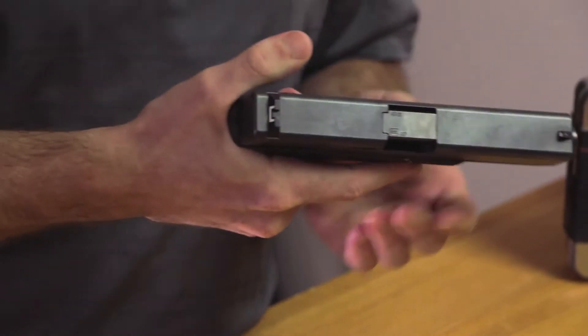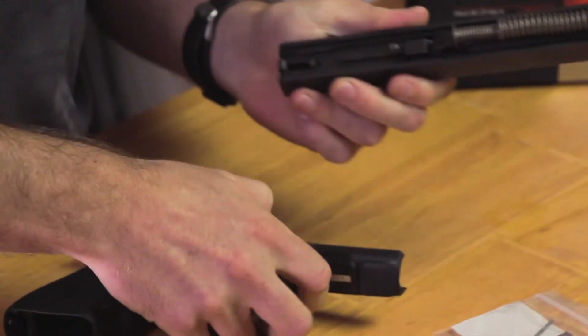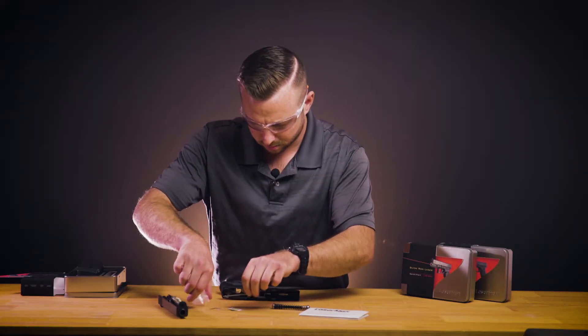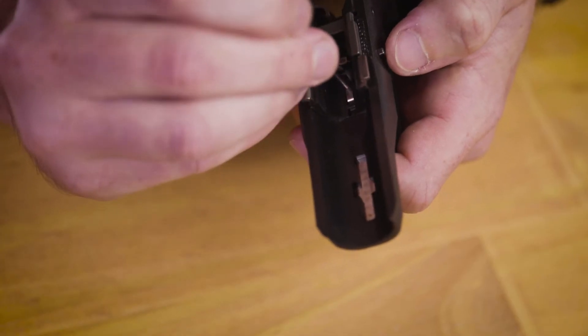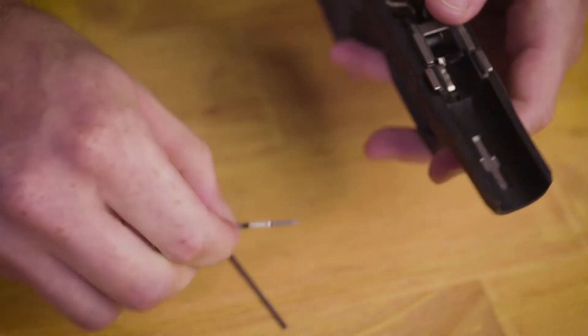Remove the slide of your firearm according to your Glock owner's manual and set that aside for later. In your tool kit you'll find a little metal rod that helps to remove the factory slide lock and slide lock spring. You'll use the tool to compress the slide lock spring and the slide lock will fall out from the side.